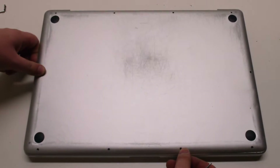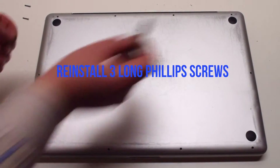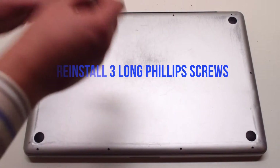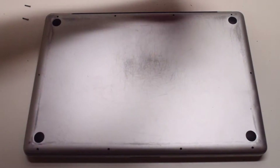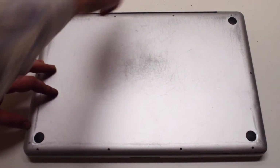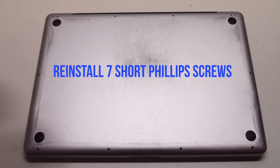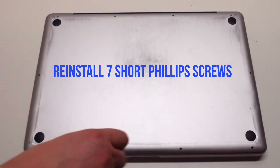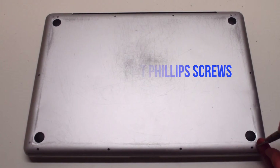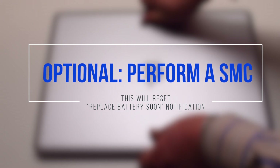Reinstall the cover. Put in the three long Phillips head screws first, starting in the top right and going leftward. Then reinstall the seven short Phillips head screws, starting in the top left and going around the contour of the MacBook. Flip the MacBook over. It's optional to perform an SMC reset.